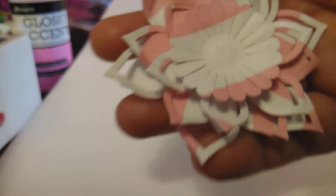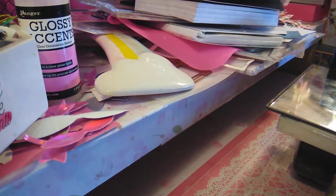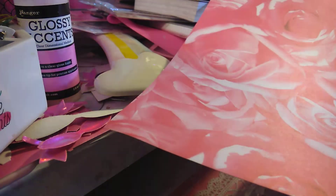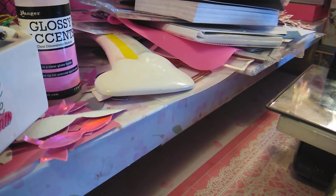I did that one and I have some extra paper that I had cut out, so I'm going to do the big one out of this one and cut that out right now.